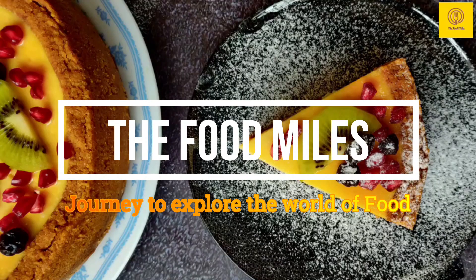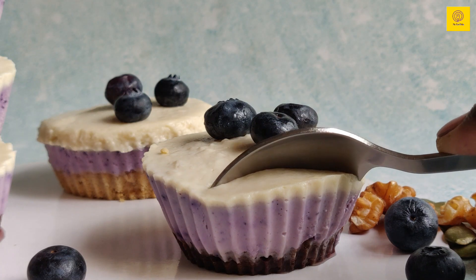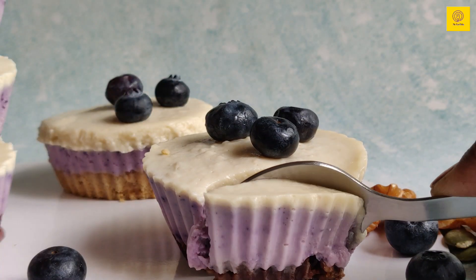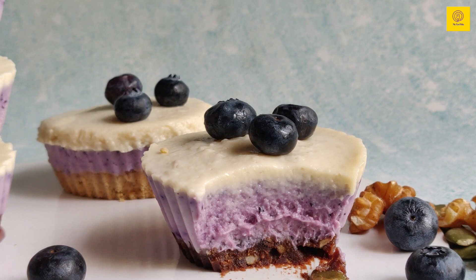Hi everyone, I am Divya and welcome to my channel TheFoodMild. I came across this recipe in a blog called TheFeedFeed and found it very interesting. I made changes in ingredients according to the availability in my kitchen. So let's begin right away.